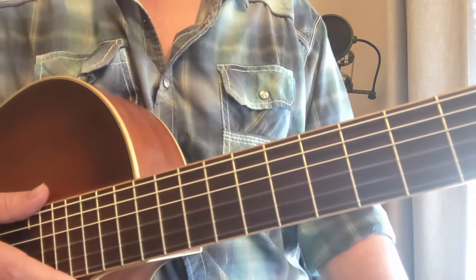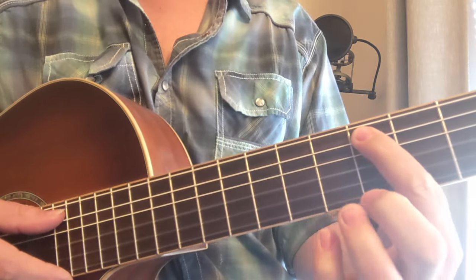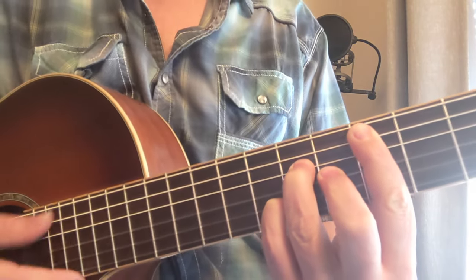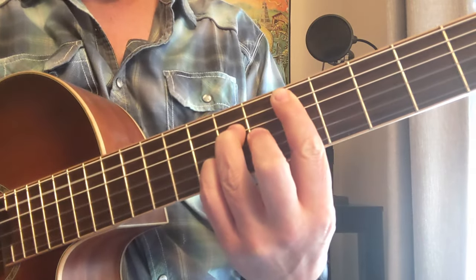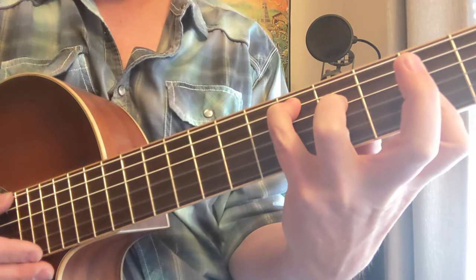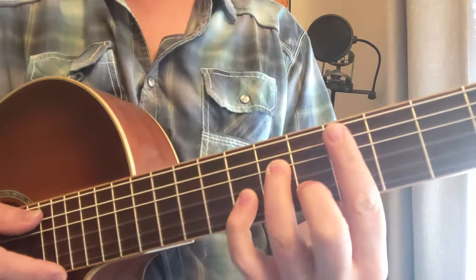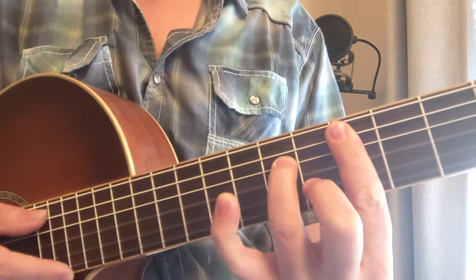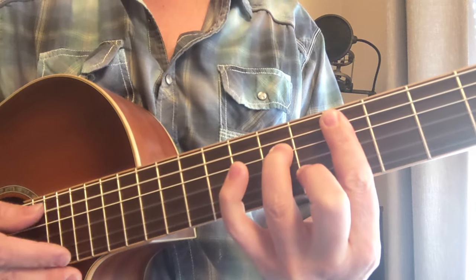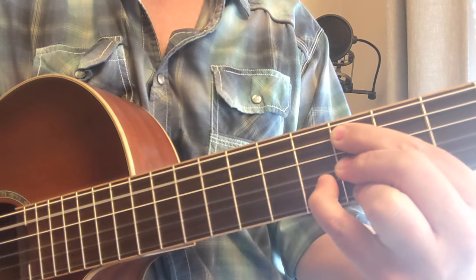Now we're going to move down to the D note again at the fifth fret. We're doing a D major seven: five, seven, six, seven, five. You could also flip this around and use the bass note with your pinky: five, four, two, two, two. It has a nice ring to it — a different inversion. Then we're going to look at the minor seven — take the pinky out and you've got your minor seven. We can also do this minor seven without the five and get that more jazzy, spacious sound.